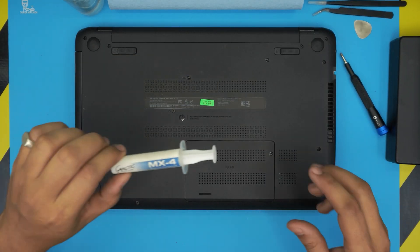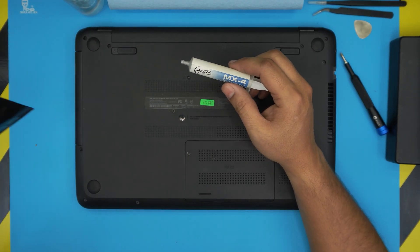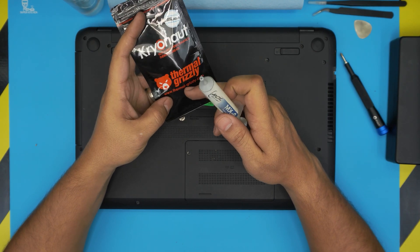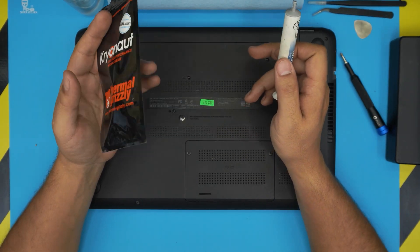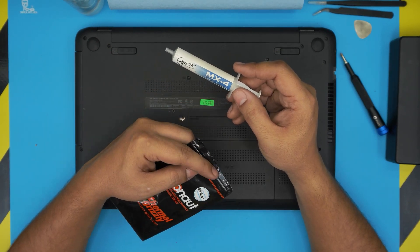You'll also need thermal paste. I'm going to be using Arctic MX-4. If you want a higher-end brand, one of the top choices is Thermal Grizzly Kryonaut. But for the average consumer, the MX-4 is actually a really good option.